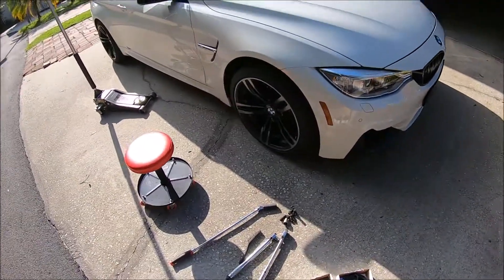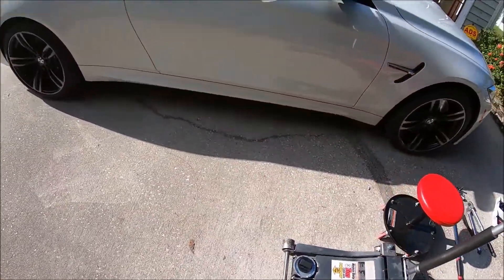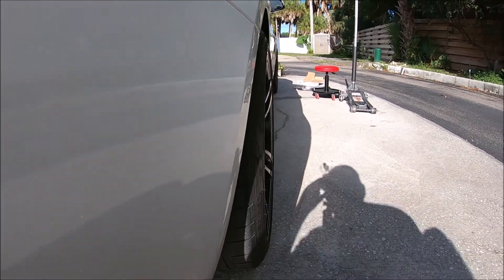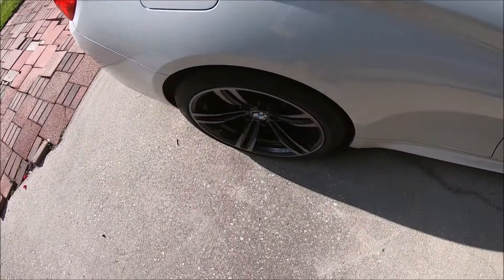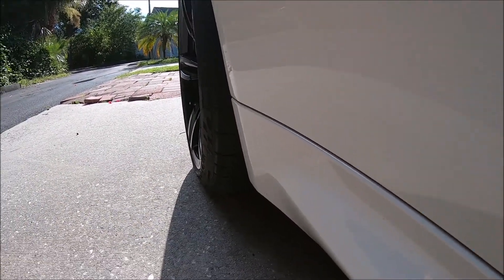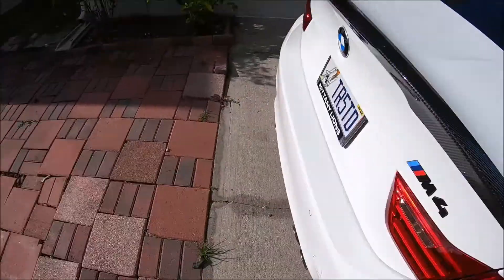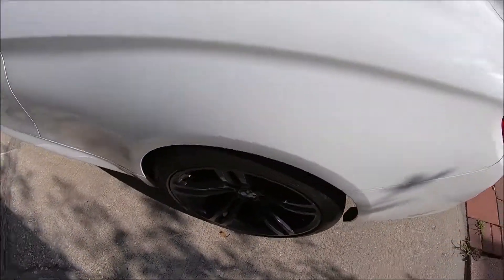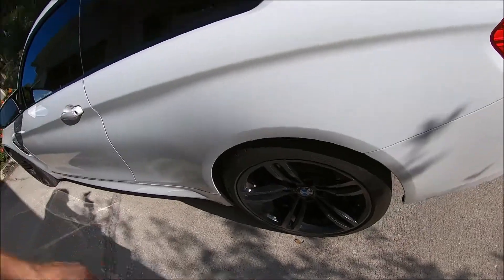That's the passenger side of the car done. Let's take a look — driver side vs. passenger side comparison right there. It's more aggressive. The stock side sits in pretty far, and yeah, it's a big difference — way more aggressive.